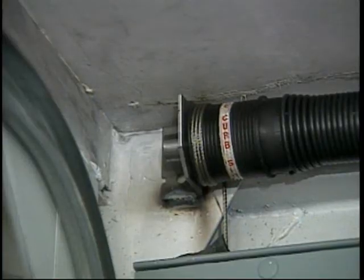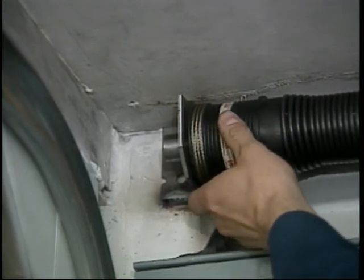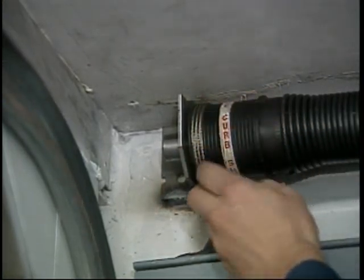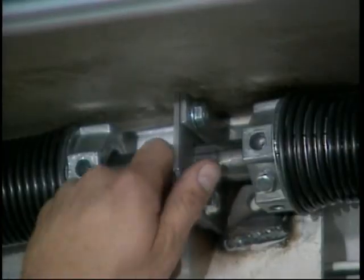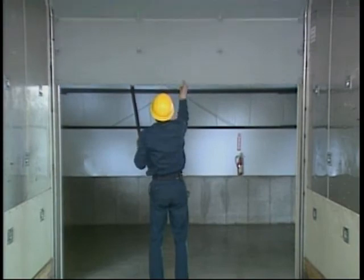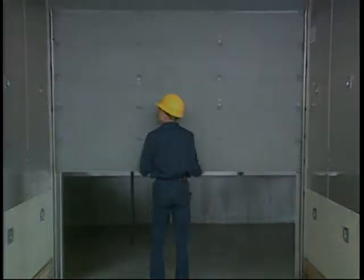Finally, check the balancer assembly. The cables should follow the grooves of the cable drum. There should be no spaces or gaps between the cable wraps. Also, be sure the cable is not crossed over on itself, which can cause wear and failure. Check to see that the clamp on the center bracket is secured. When your inspection is complete, the door should roll up and down easily and smoothly.